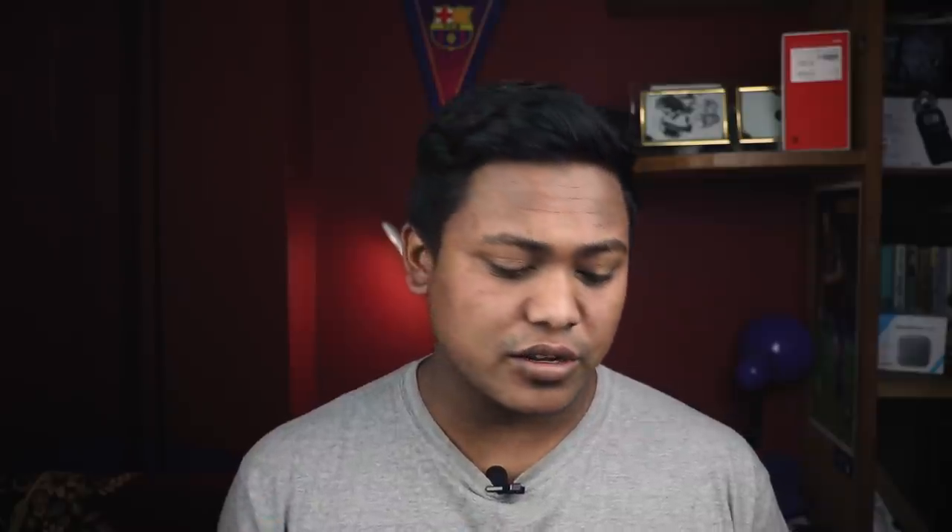It also has a 12mm ultra-wide angle lens, so you can use the ultra-wide angle lens. This is the composition of our smartphone. It records full HD video at 30fps, and the selfie camera is 8 Megapixel F2.0 aperture, also capable of full HD video at 30fps.